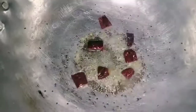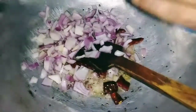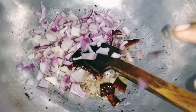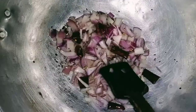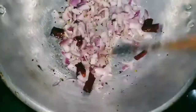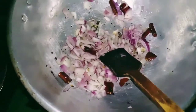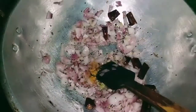You can add the salt to the ground. We will add some salt to the oil.